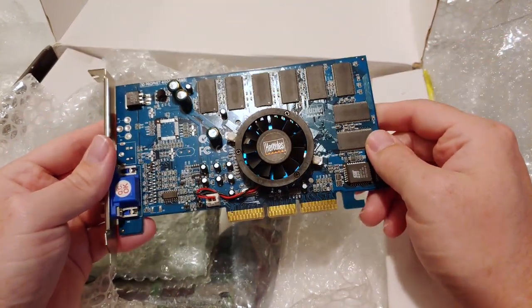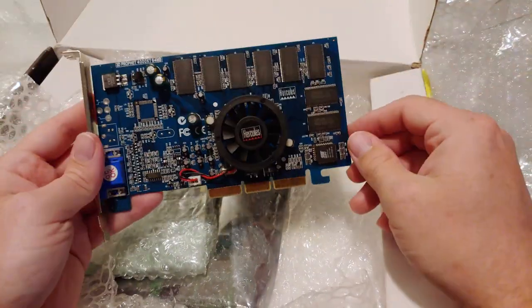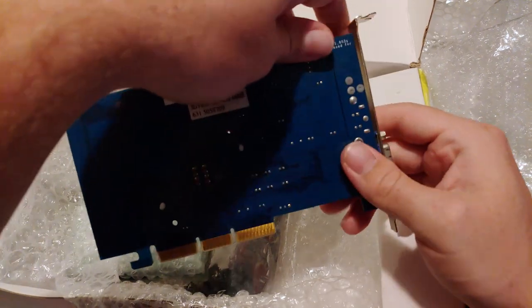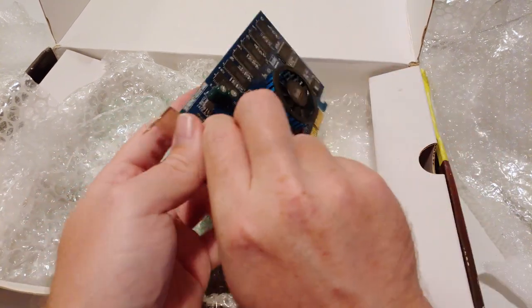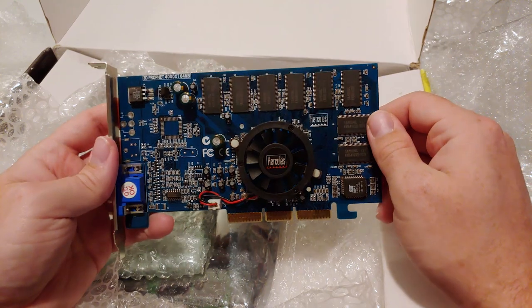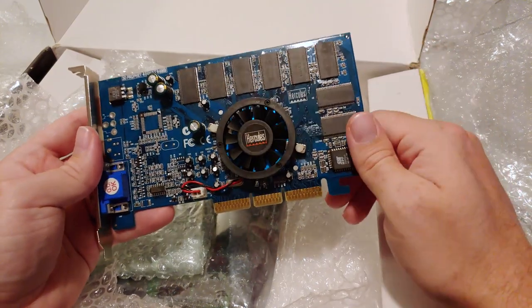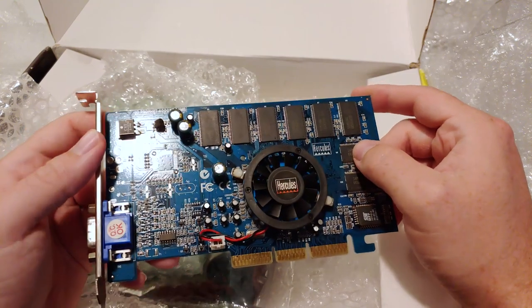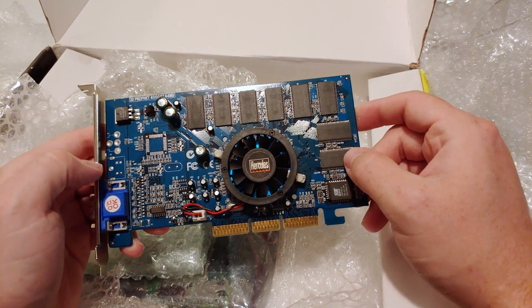So this was a separate listing — these are all separate listings packaged together that I've accumulated. I don't know what I'm going to do with this card video-wise; I kind of just want it for the collection mostly, because I really love the Cairo series. I have a 64 meg version but it's PCI, so having it on AGP you get full performance and better compatibility. Some of these caps look like they're going to need replacing, which is pretty typical, but yeah, pretty excited to have this.